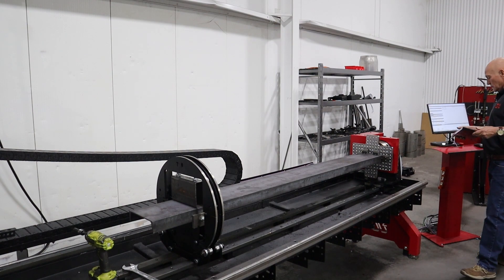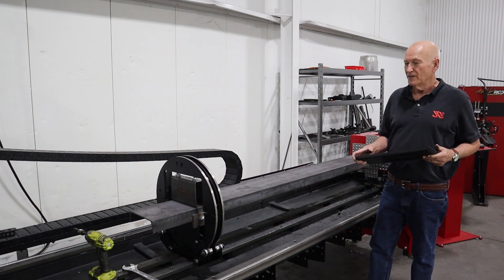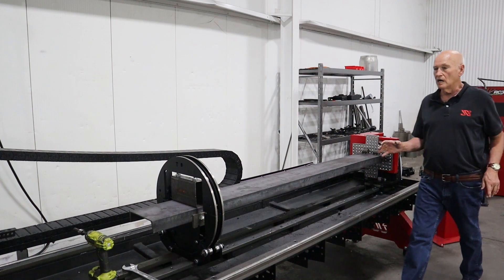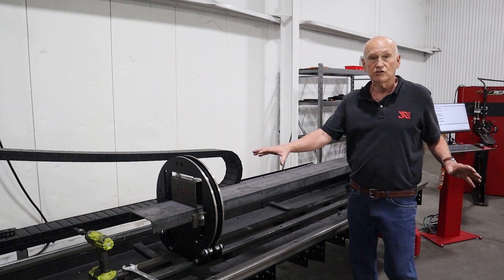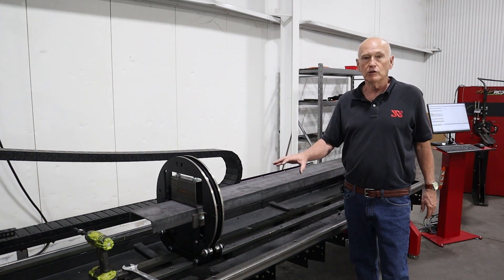Let me get some power going right here. Okay — now we can rotate and we're good to go. I hope this video has been some help to you if you've already got the assembly, and if you're just considering our XR series for doing structural steel, this gives you a pretty good start on how to operate it.